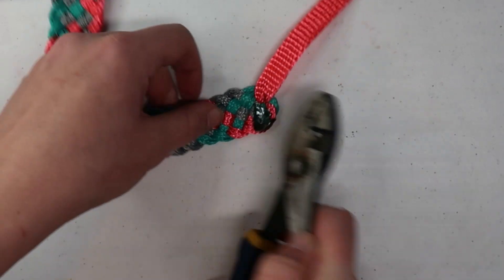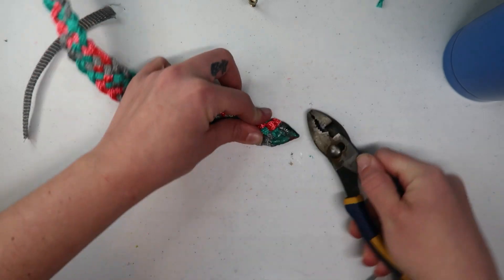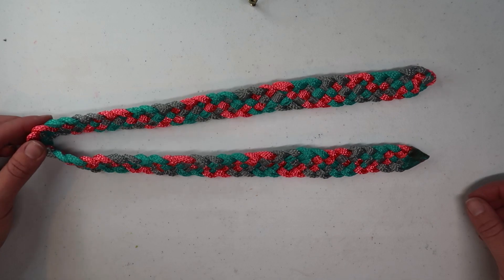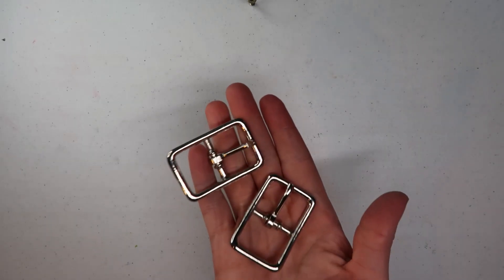Remember to pull your slack nice and tight at the beginning of this braid so we get that nice triangled point. We'll braid that out for 30 inches and then cut and burn it. I'm using a half-inch rope here, but if you plan on going up in rope size at all, I'd recommend doing a four-strand flat instead of a six-strand flat.